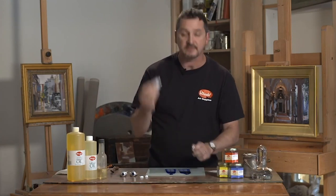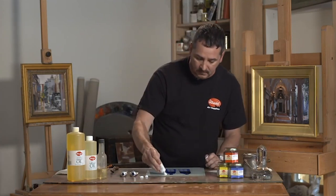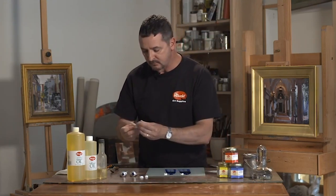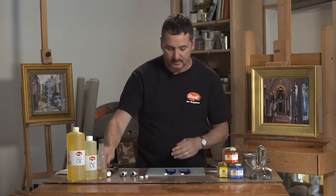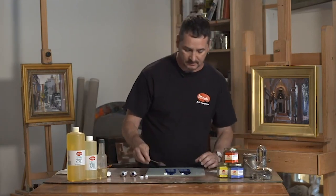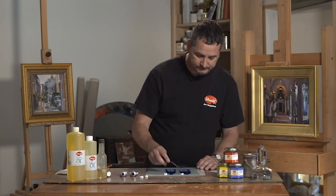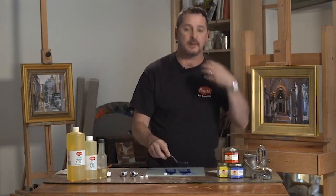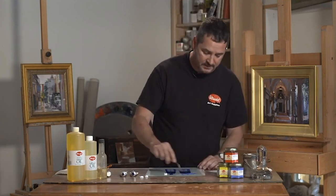And then we're going to take just titanium white, put an equal amount out of each, and we're going to do a tint strength test. This is a great way to find the color strength in a color. So we're mixing those two together to incorporate them so that there's no streaking.